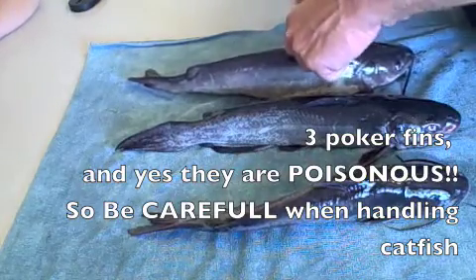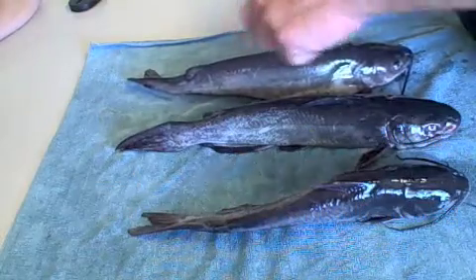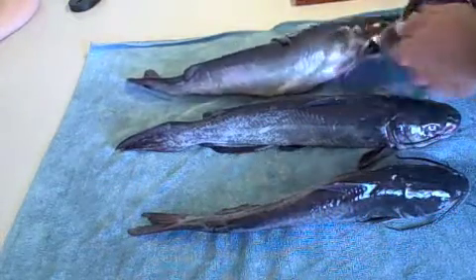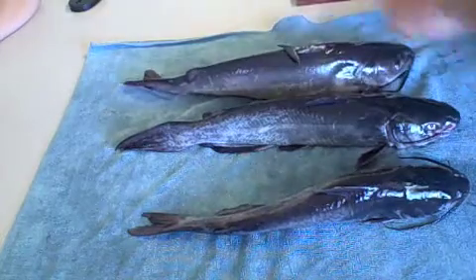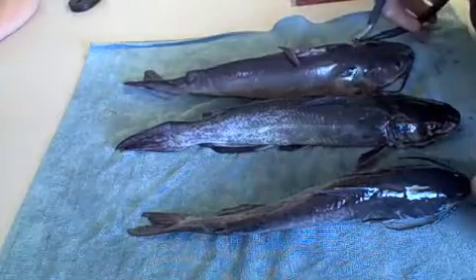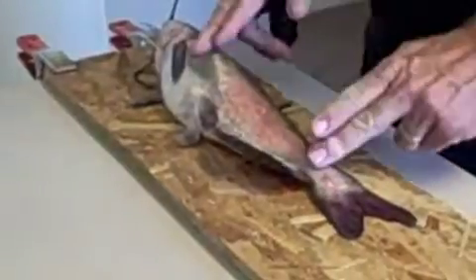Make sure your fish is dead. Take those fins off — this makes the fillet easier. Just use the wire cutters. You don't actually have to cut them all the way off, just cut them so that they're not stiff.